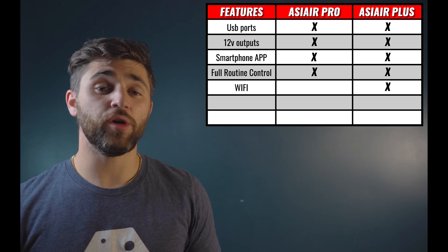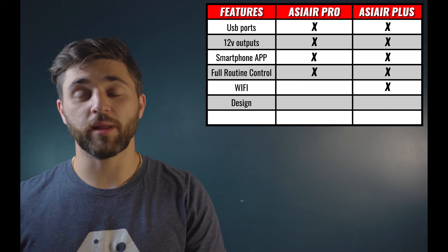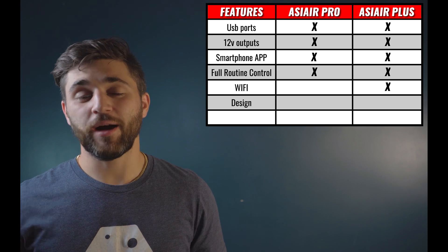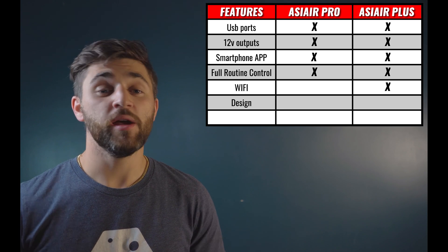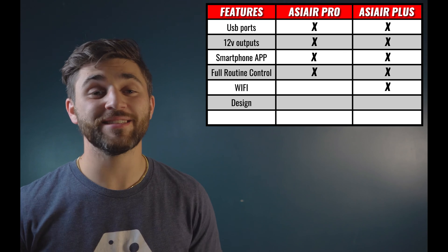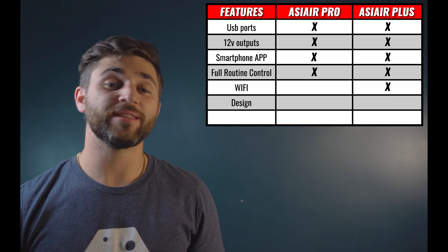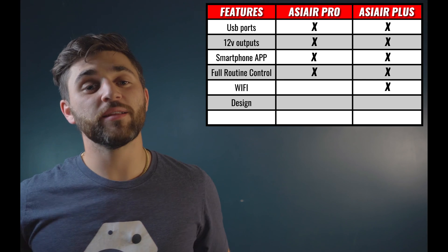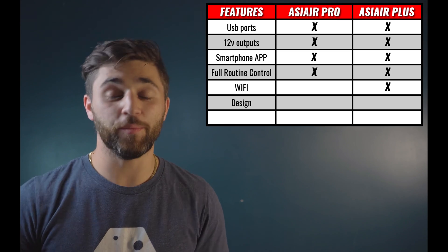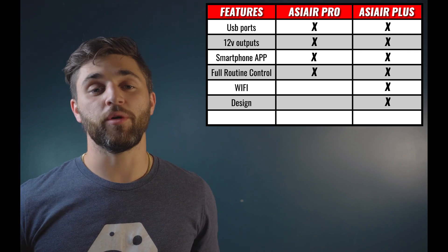The second improvement we're going to see over the ASI Air Pro in the ASI Air Plus is in the actual design. The ASI Air Plus is going to be a little bit smaller, a little bit more lightweight, and just in general a little bit more compact. Above the 12-volt DC output, you're going to see four little red lights which indicate power consumption. In your app, you'll also be able to see the amount of power that each accessory is consuming. On top of power consumption, it also has an additional USB Type-C port, which means you can attach your computer directly to the ASI Air Plus for data transfer without needing to remove your SD card. Data transfer is now going to be simple.